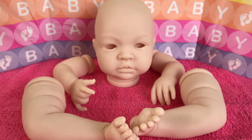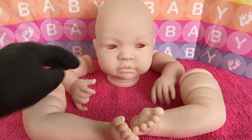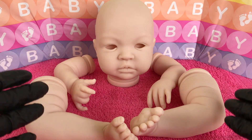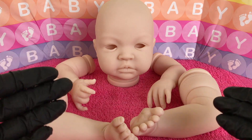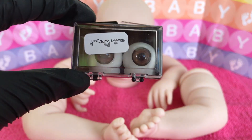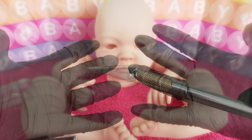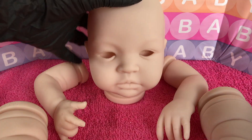Hi guys, this is video number three in our reborn tutorial. We have our beautiful Cheyenne here and today Cheyenne is going to get an eye surgery, and I'm going to show you exactly how to do it. We've got our eyes, our sharp exacto knife, and our gloves on — I think we're ready.